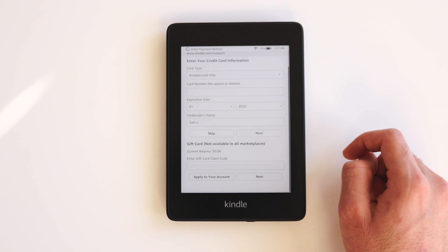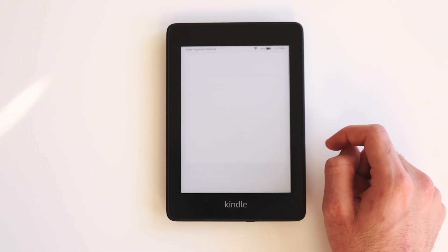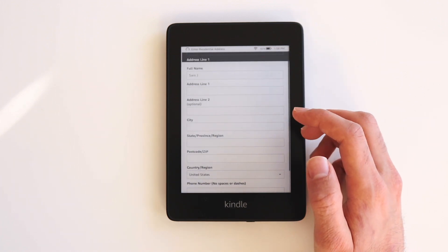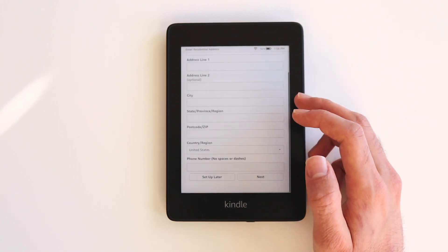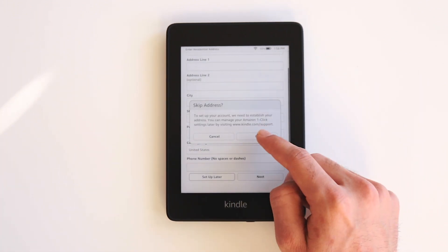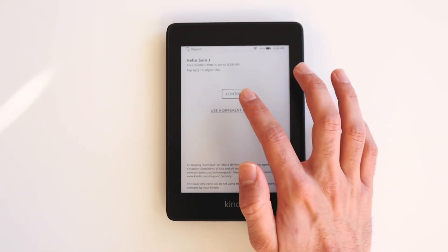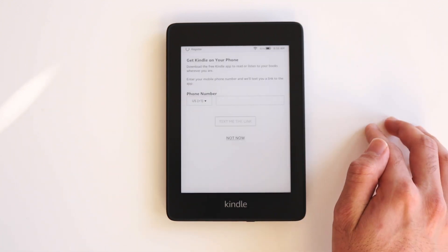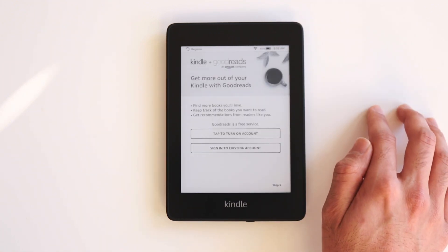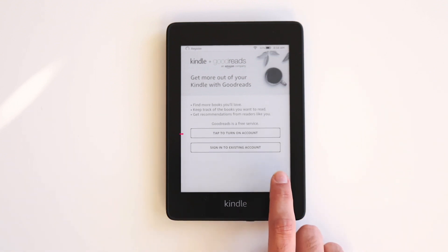The Kindle tablet is a little bit slow so just bear with it. The next step asks you to enter in your residential information — just enter in the information and click Next, or click Setup Later to do it later. Click OK for the confirmation and then click Continue. Click Not Now for getting Kindle on your phone. Now you can choose to set up your account with Goodreads if you want; if not, click Skip.